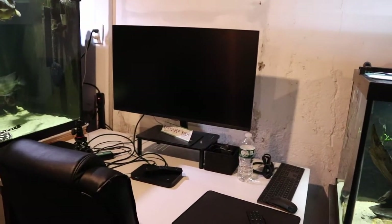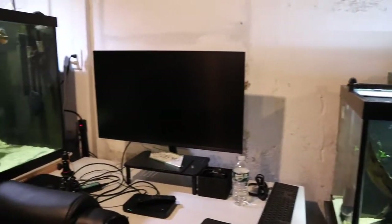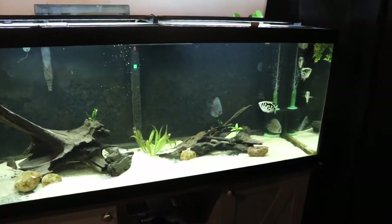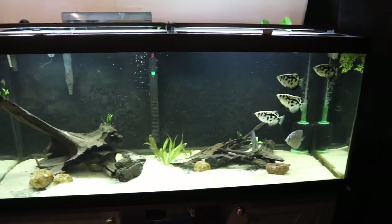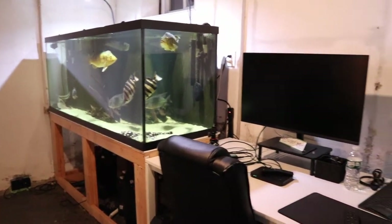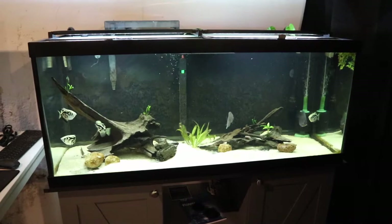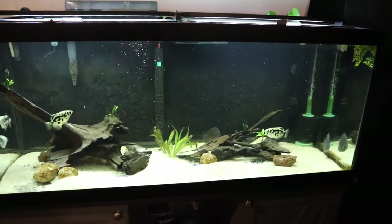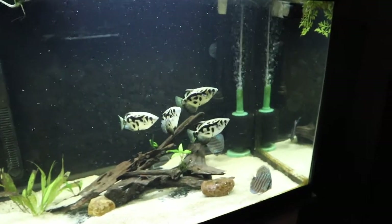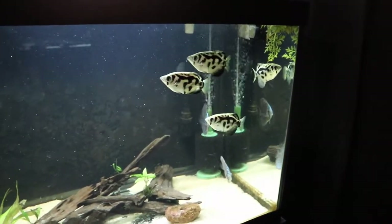This is my desk — I edit videos from here, work from here, and sometimes watch television here. I always look over and admire my 220-gallon aquarium, and recently I've been admiring this aquarium too. I'm definitely looking forward to building out the stocking in this tank. Honestly, I don't think I've ever been as excited for an aquarium as I am about this one. Let me know what you guys think about the tank and the stocking, and whether you think I'll be successful.